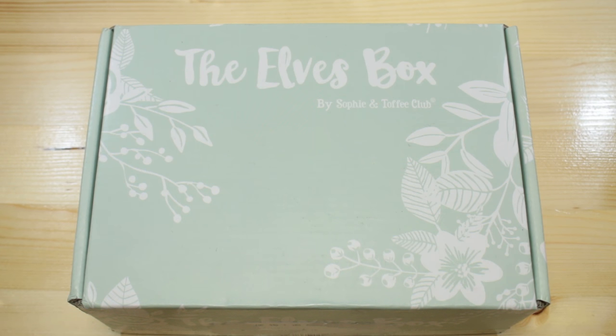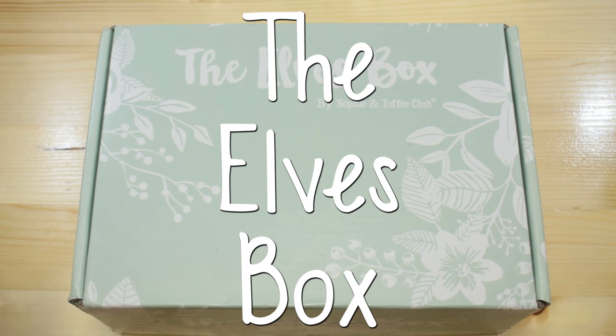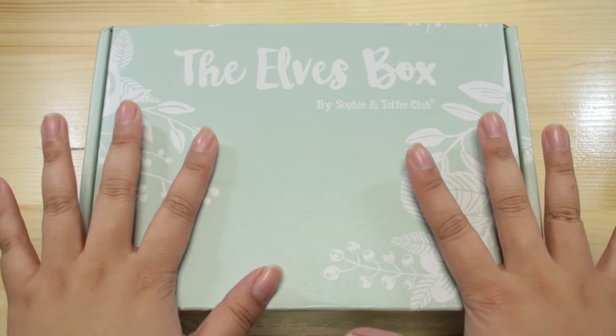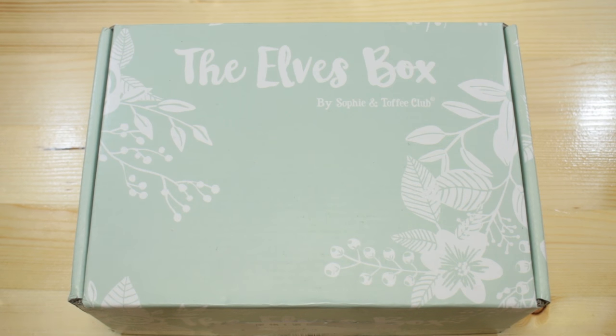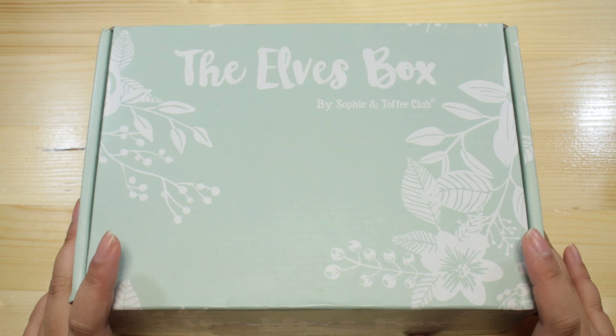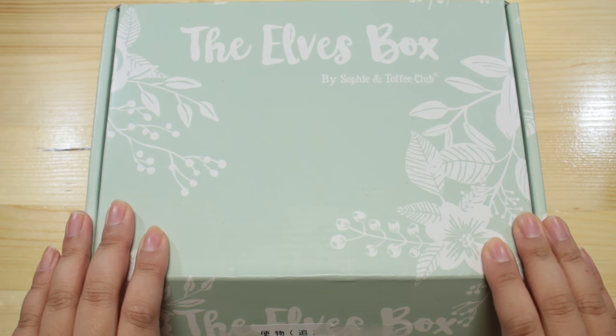Hey guys! Today I received a package from Sophie and Toffee Club, and this is the Elves Box. It is their monthly subscription box. It is my first time ever to open one of these, and this month they told me that it was a theme that would fit my channel, so I'm very excited to check it out. Thank you so much for sending me one, and let's check it out.